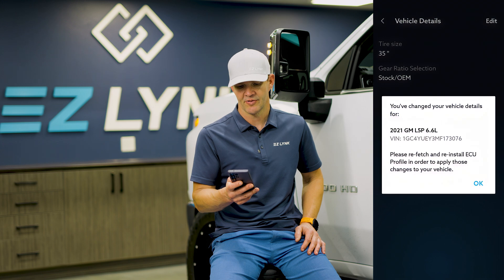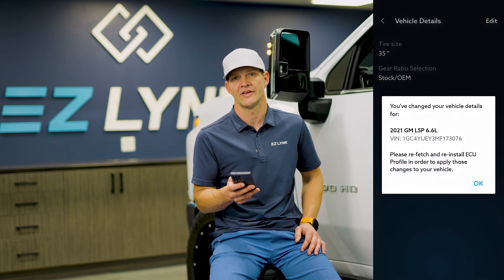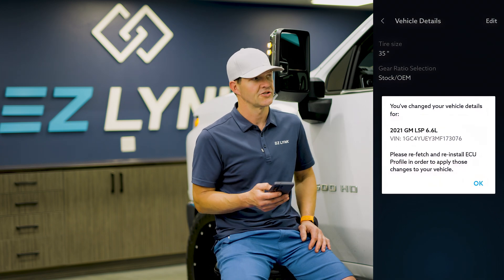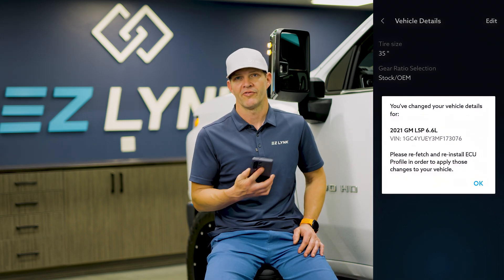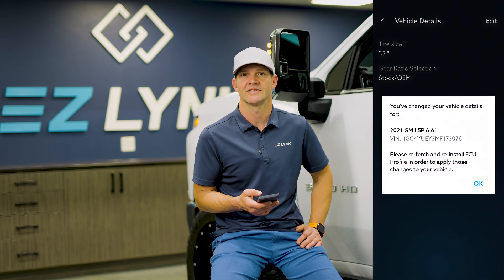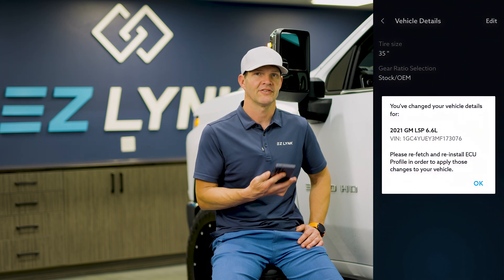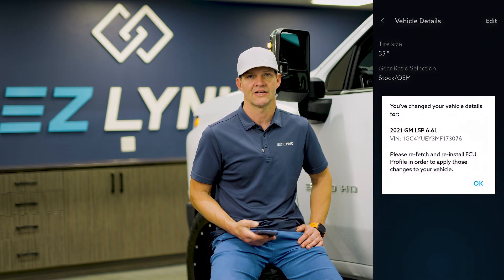It's going to tell us that we have saved those details and we need to refetch and reinstall the ECU profile. On Chevy, the profile needs to be installed in order for those changes to take place. On some of the other vehicles, it's just a vehicle function that you can do. Chevy's a little different, but this is going to save your technician a ton of time.